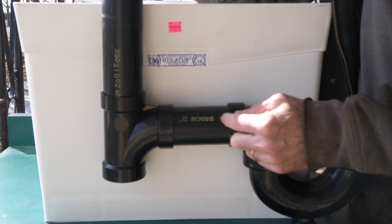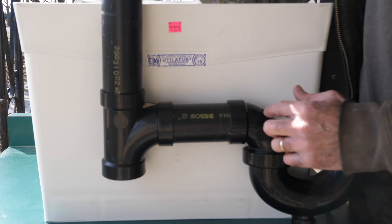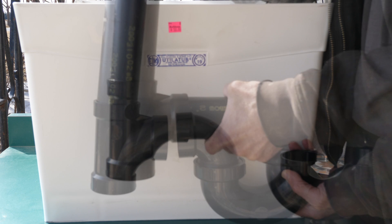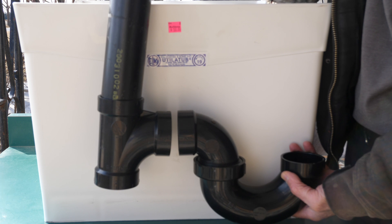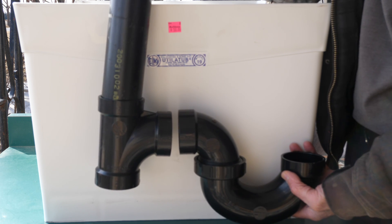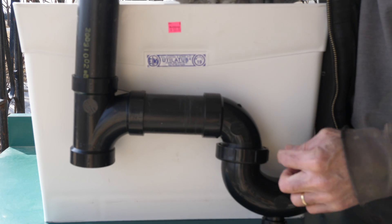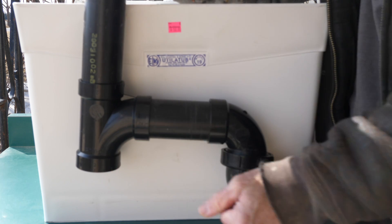So that would be measured from here to here. And the reason that we need that straight run is that if there's too much curvature, without a minimum straight run between these, what can happen is the water can siphon out of the P-trap and just continue down the drain pipe. So then you end up with a P-trap that's not full. That straight run allows the water to stay in the P-trap and not get siphoned down the drain pipe.